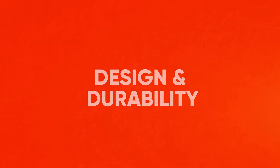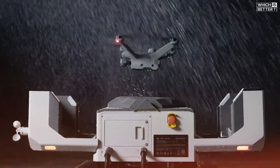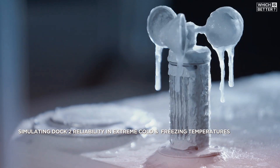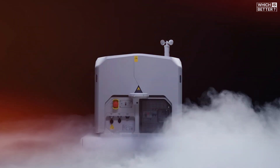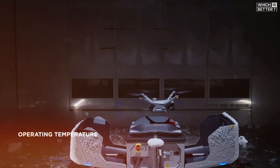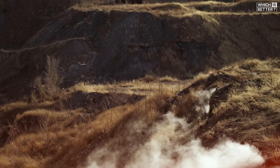Let's start off with design and durability. The Dock 2 is known for its lightweight and compact form, weighing around 34 kilograms, making it easy to deploy in a variety of locations. It has an IP55 weather rating, which provides decent protection against dust and water, and it operates in temperatures ranging from minus 25°C to 45°C. The Dock 3 takes things up a notch with a heavier, sturdier build at 55 kilograms and a superior IP56 rating, offering enhanced resistance to dust and water. It also functions in a wider temperature range from minus 30°C to 50°C, thanks to a built-in preheating function for extreme cold. If you're working in harsh environments and need something that can withstand tough weather conditions, Dock 3 is the clear winner.